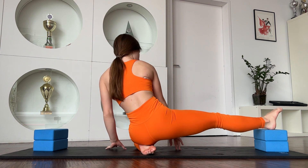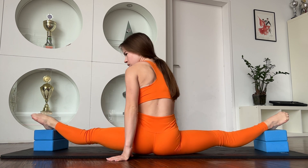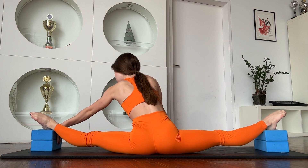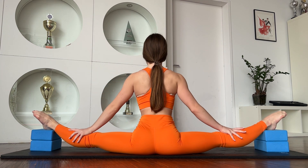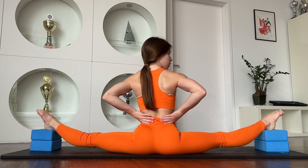We need proper blocks. Just sit in this position. It's not the middle split, but something near it. And just work with your back.